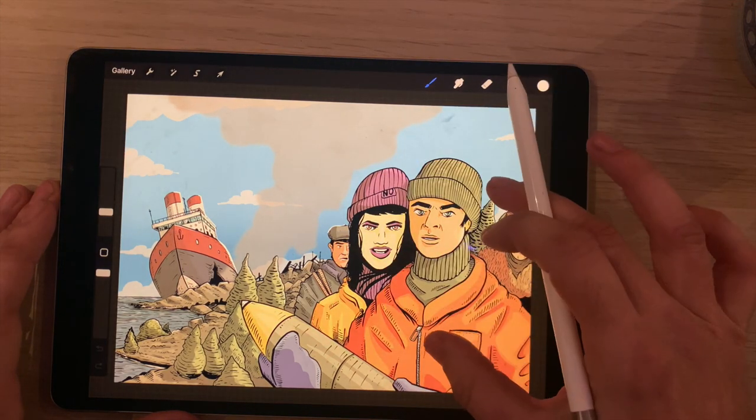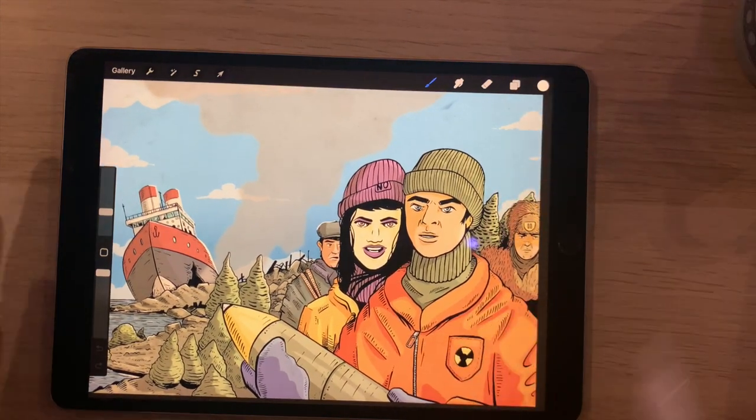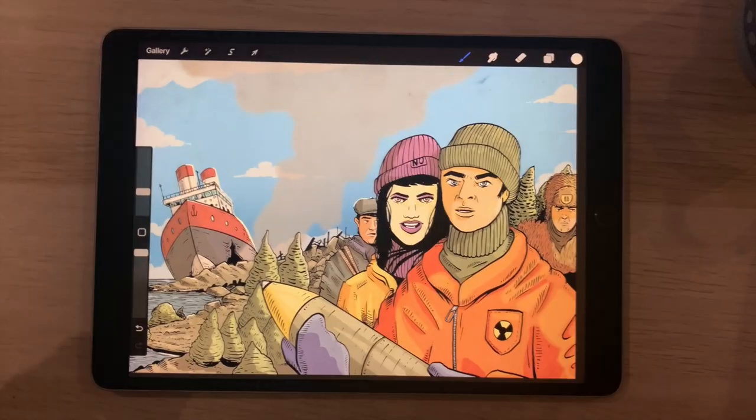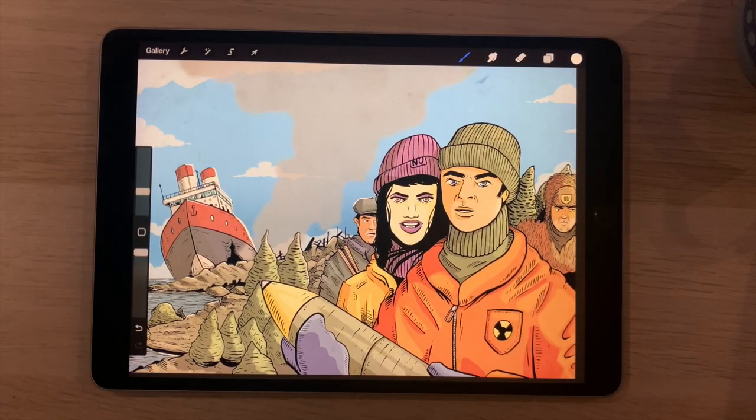There you go — that is the final piece. So there we have the final illustration. If you like this tutorial, please subscribe to my channel, turn on the notification bell, and keep an eye out for further tutorials which I'll be uploading in the future. Thanks very much.